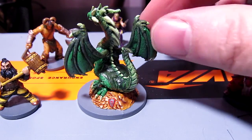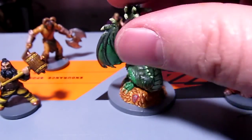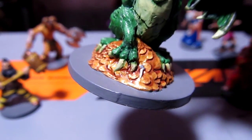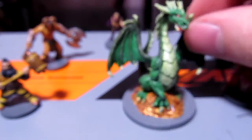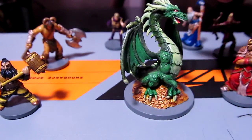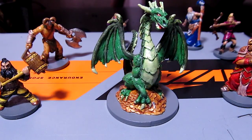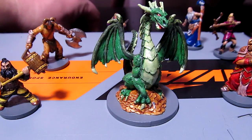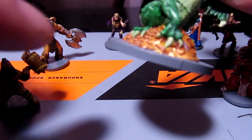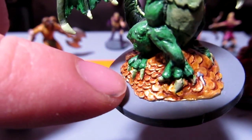I actually really like the way that the Drakken's treasure came out. There's a shot on the shield. I don't know how well it shows up on the video — there's a little sword in his hoard of treasure and a little treasure chest back here. The golds: I did a base of Vallejo's Snakebite Leather, and then I did a wash over that with Ogre Flesh, and then specifically an edge highlighting on all the little coins.